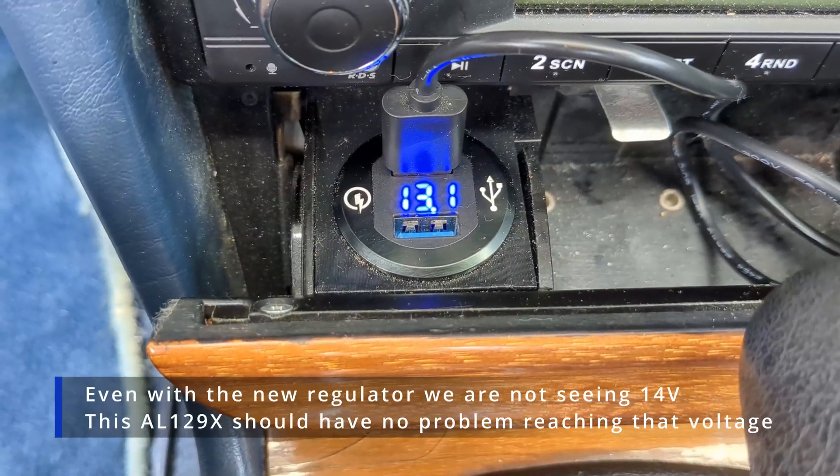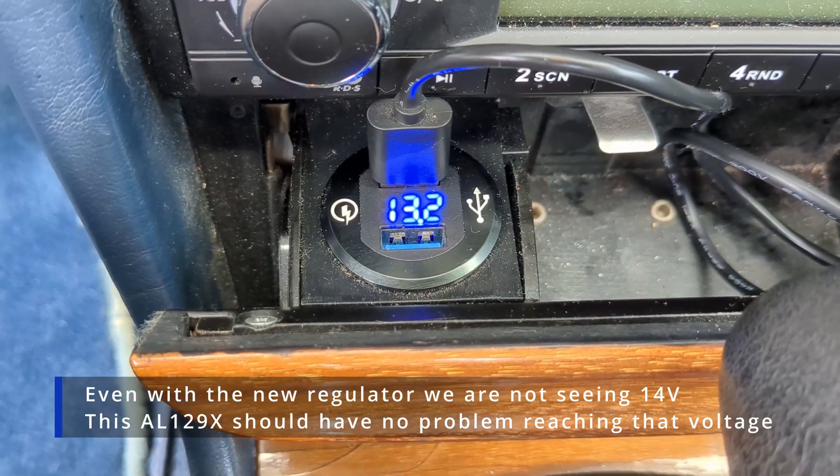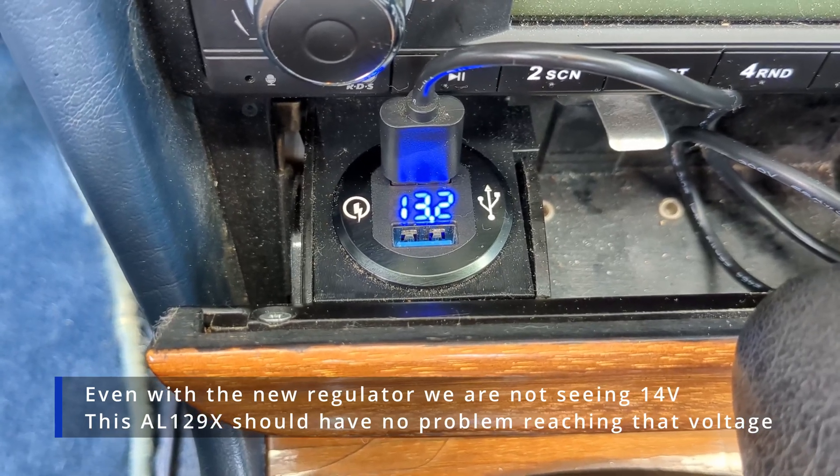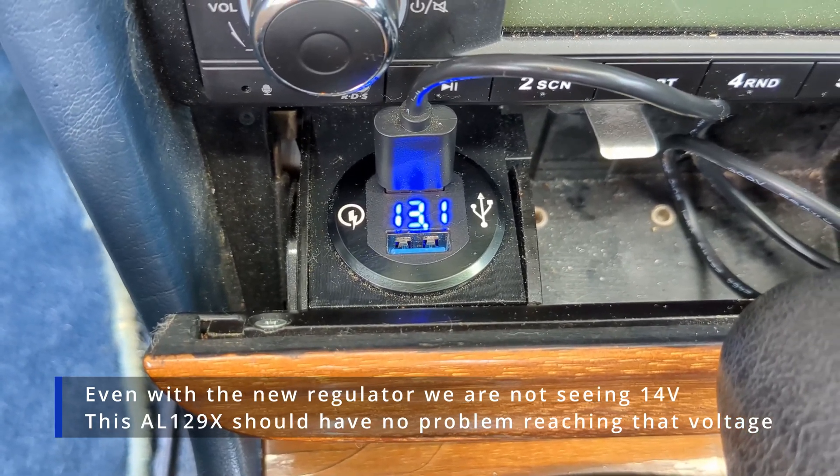It could be we've got a diode or something going bad in the alternator internally — it's just not as common as the regulator, but a very good possibility. It's disappointing that it doesn't seem like the voltage regulator solved my charging issue. We might have something a little bit deeper — maybe one of the windings in the alternator is going bad, or one of the diodes in there that rectifies the current. Something's going on, and it might be time to replace that alternator with a fresh one.